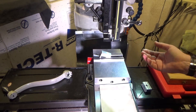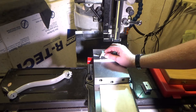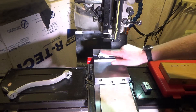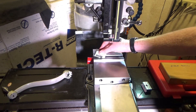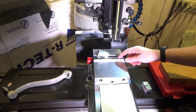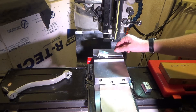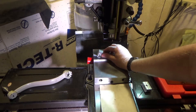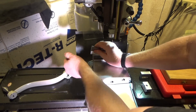You slide your part in, tighten it down, and do whatever machine operation you need. The big limitation to this kind of angle block is that if the part has to come out, or you're doing more than one part, when you put it back in it's pushed firmly against the angle block but the height has changed - how do you set the depth along the angle? You could use a stop but a stop only touches along one line, and it's not a great way of relocating your part accurately again and again.